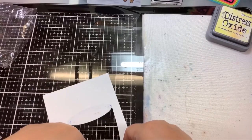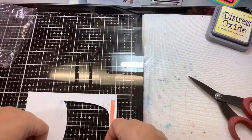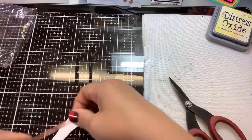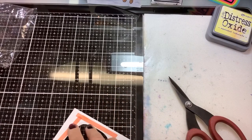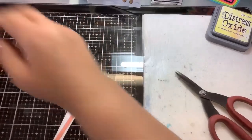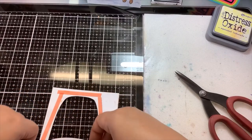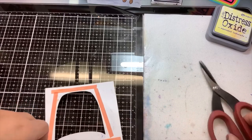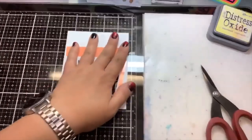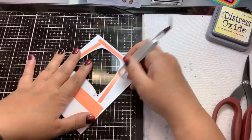You want to get pretty close to the die-cut area. For the top, I'm going to use a little bit thicker red liner tape. This tape is super, super strong adhesive. Just burnish that down a little bit, make sure it's on that cardstock.